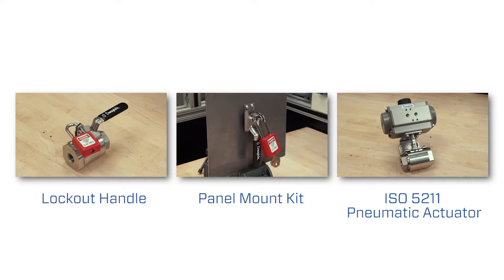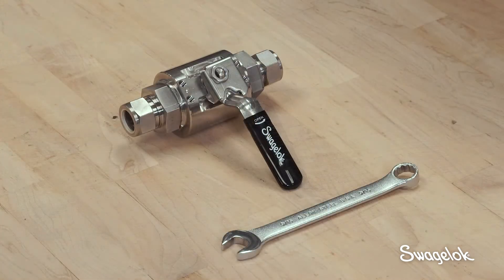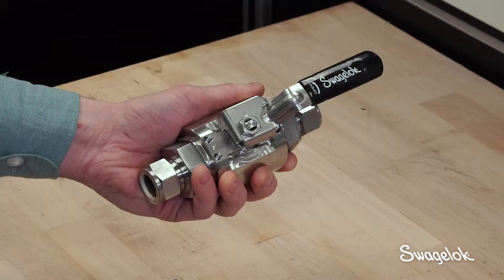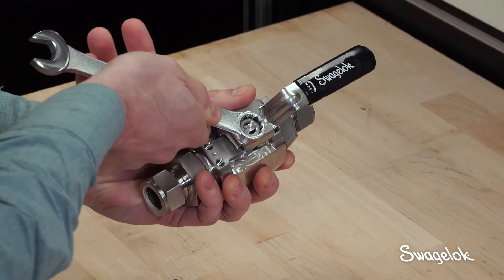Let's look at how easy it is to add these options. You will need a 9/16th inch wrench to disassemble the handle from the valve body. Start by ensuring that the valve is in the open position. Next, remove the following items: the upper stem nut.